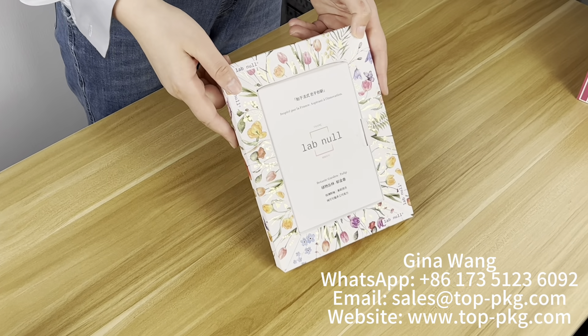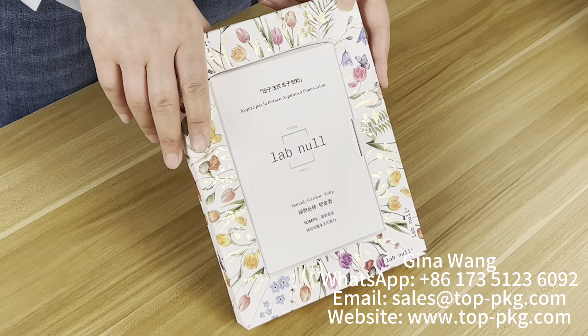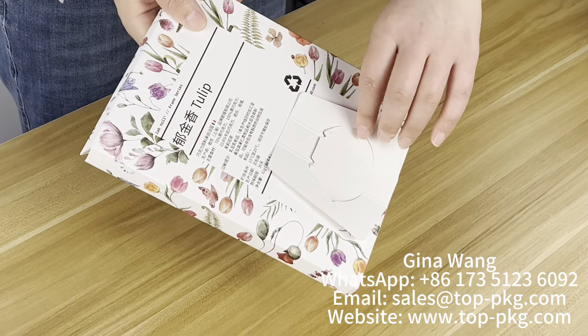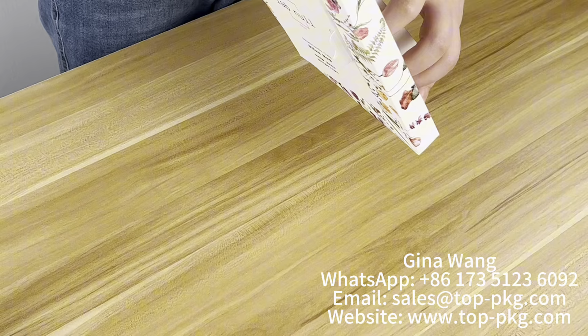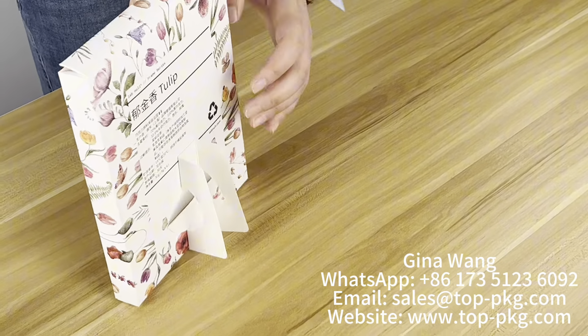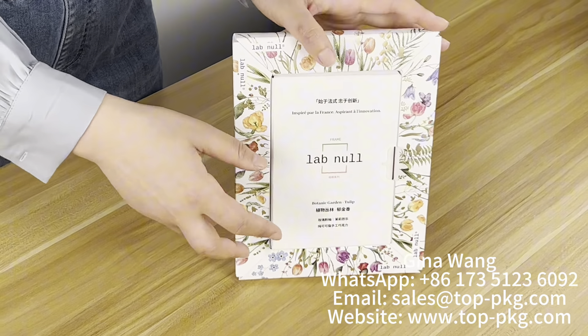This display box is very special for product display and promotion. On the back side, it can be standing — you make this part and the box can stand up like this. It's easy to stand, and you can put your products inside.